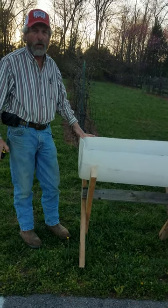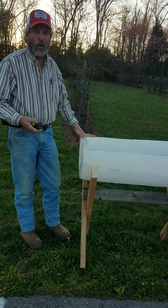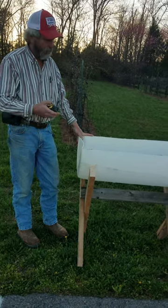Hi, I'm Olin from Stoner Creek Farms here in Franklin, Tennessee. Today we wanted to show you some raised beds we made today out of plastic barrels.